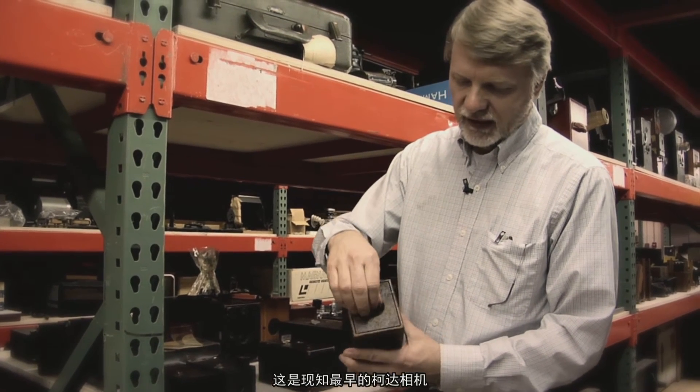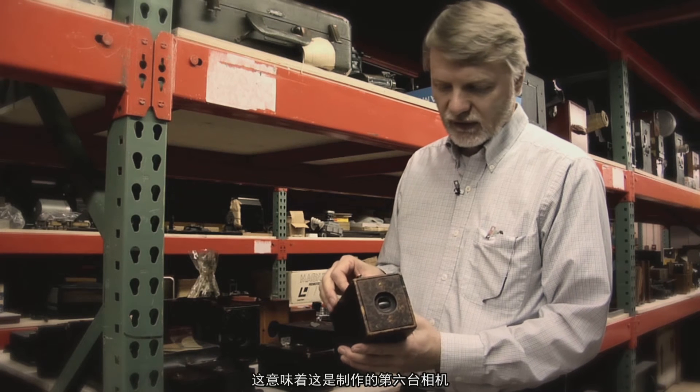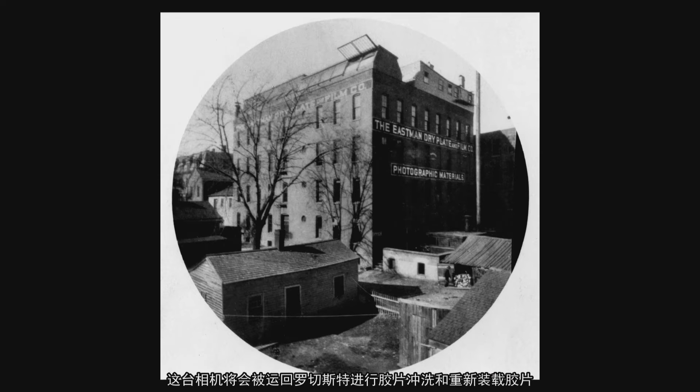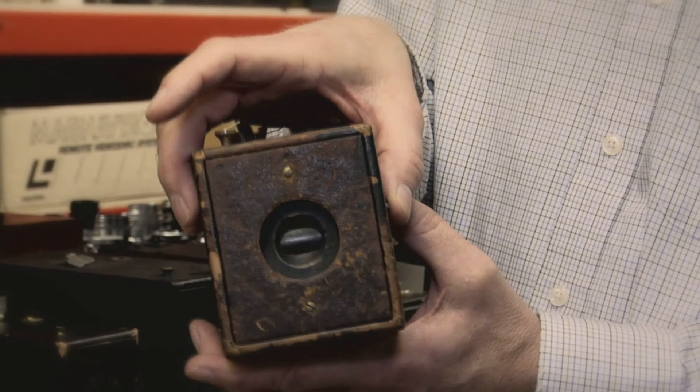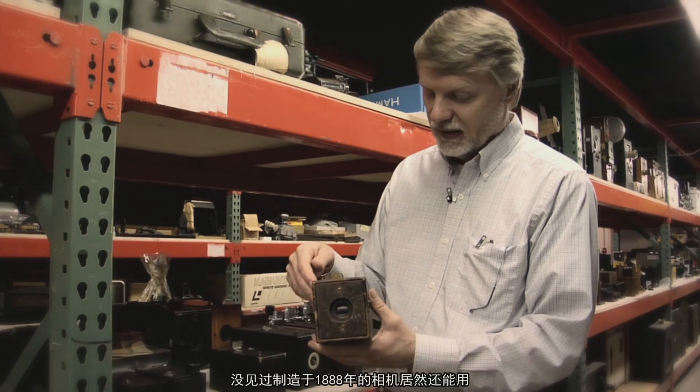This is the oldest known Kodak camera. It's called simply 'the Kodak,' and it's serial number six, meaning it was the sixth one made. After all 100 exposures had been made, the camera would be shipped back to Rochester for processing and reloading. The shutter release on the side still works — not bad for a camera made in 1888.